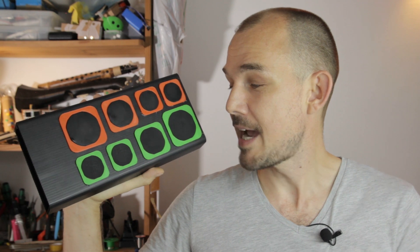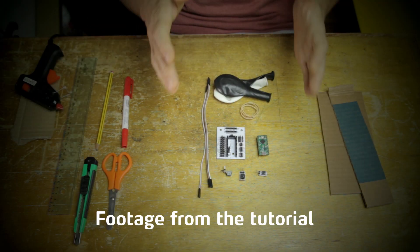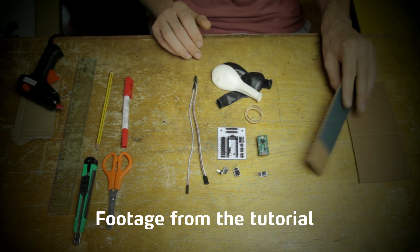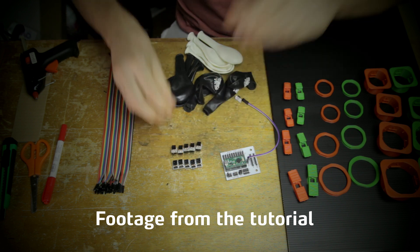I updated the design with some 3D printed parts and also upgraded the software to allow for up to eight separate drums. As always, you don't really need a 3D printer to make this — it's pretty simple to DIY. There will be a full tutorial here on the channel on how to make this using the Click, both with and without 3D prints.